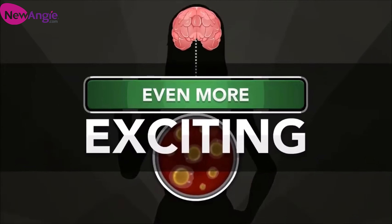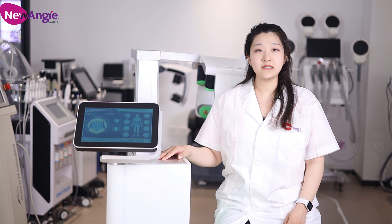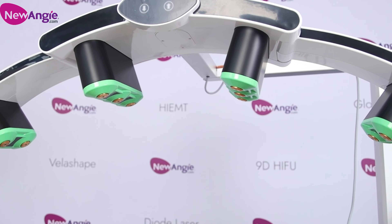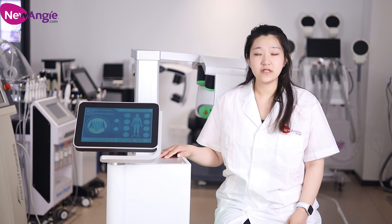It is non-invasive and no side effects have been reported. Let me introduce more detail about this machine. The machine has 10 rotating green laser lights. The dancing green laser lights can cover 360 degrees, scanning a large area.